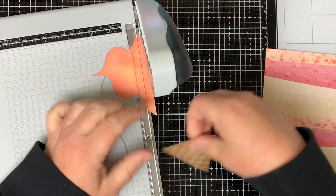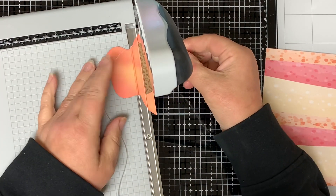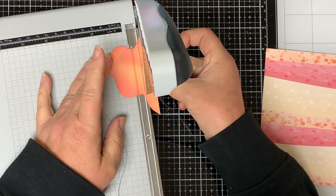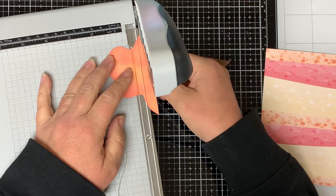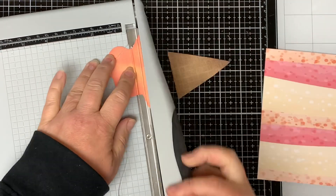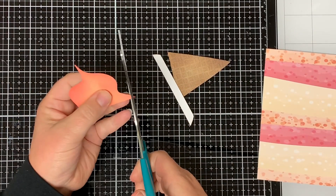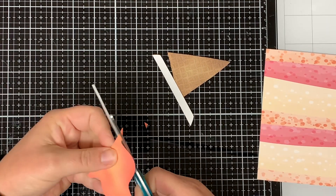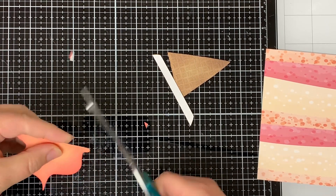Next I need to trim the ice cream top down because it's too wide, so I put it on my paper trimmer, position it where the cone would look good, and trim off the excess. Then with a pair of scissors I round out both sides of the ice cream top so it doesn't look so pointy on the ice cream cone.